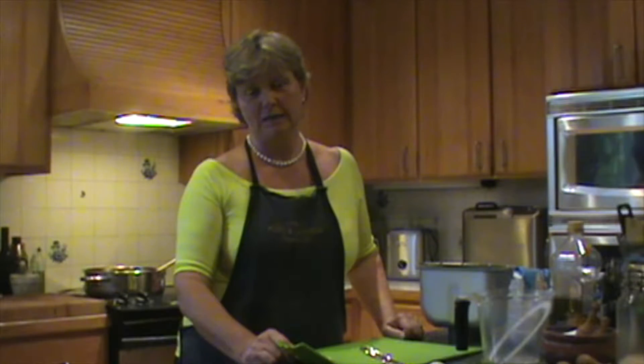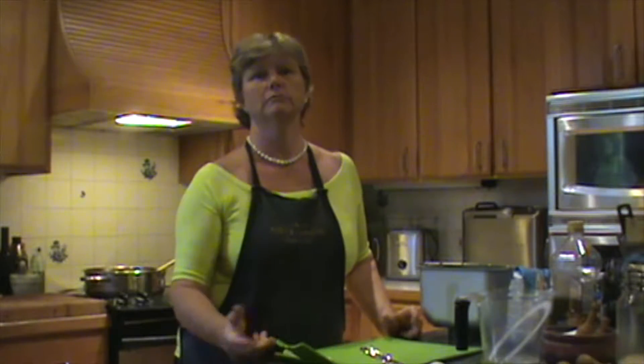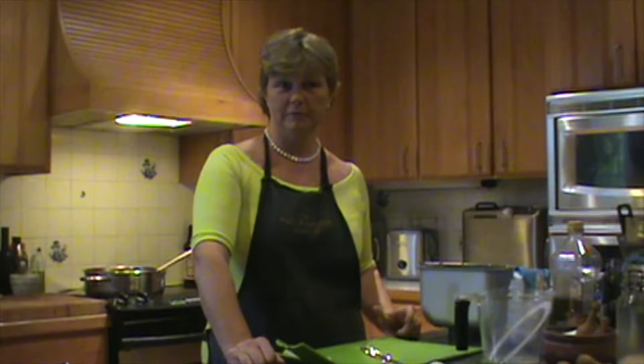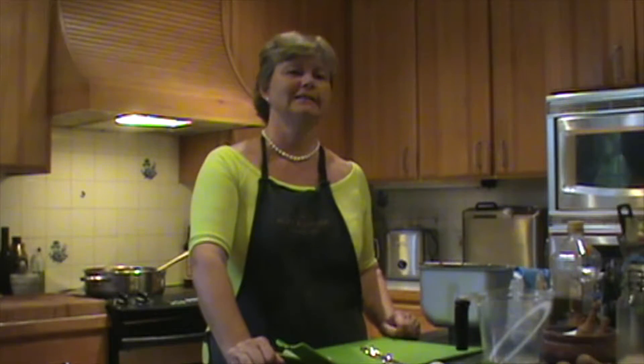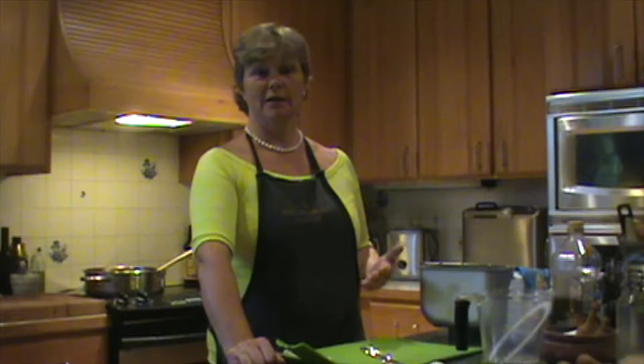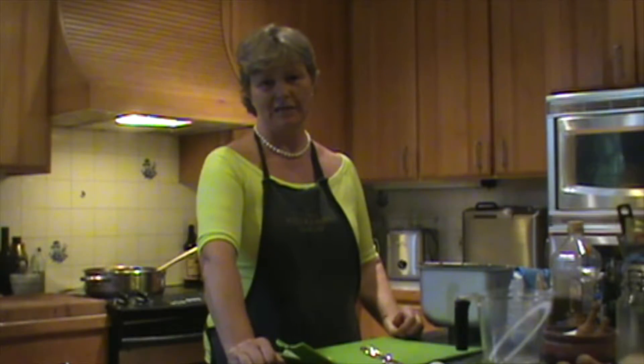Sometimes I just use the bread maker to make the dough because I want to do rolls. So at that point I will take the dough out, knock it back, turn it into rolls, prove them, put them in the oven. You can do jam in the bread maker. It's my youngest son Benjamin — so you can make tomato ketchup in the bread maker. So it is a very useful piece of equipment to have in the kitchen.